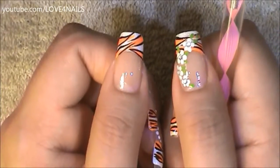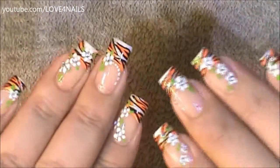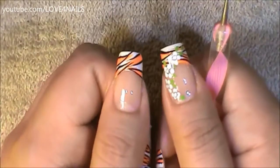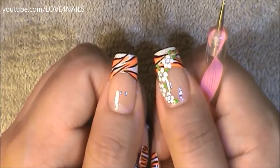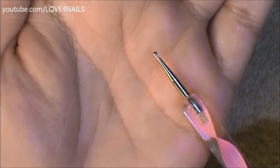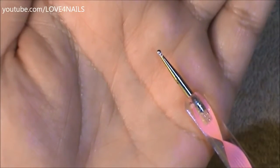Next, I'm going to be painting the flowers you see coming alongside the nail. Over each of my nails, I decided to paint the flowers in different areas. So it's up to you to decide if you want to keep it simple or if you'd like to add a variety of flowers. For painting my flowers, I'm going to be using the color white along with the medium sized dotting tool.